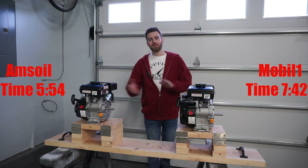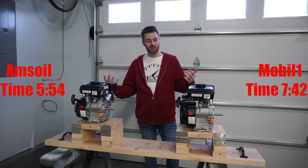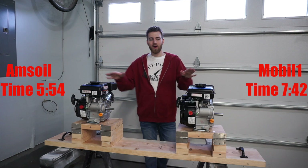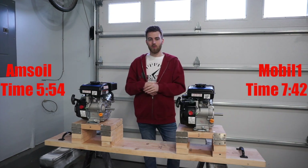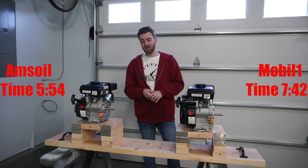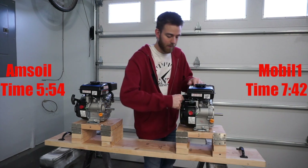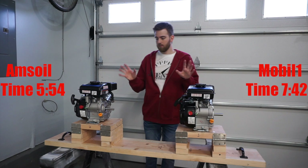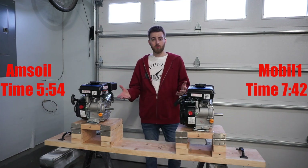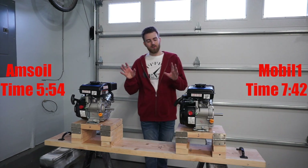So there are our results: AMSOIL at five minutes fifty-four seconds, Mobile One at seven minutes forty-two seconds. I had the right engine but had the time way off — I was thinking this was going to take like fifteen, twenty, thirty minutes. I was standing there having to just listen to which engine was bad without physically having my hands on them. I had my fire extinguisher and safety glasses with me, but I didn't want to be super close. Both engines are completely locked up — they won't budge even after cooling off for quite a while.